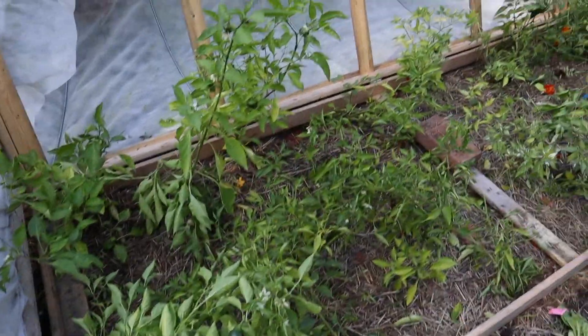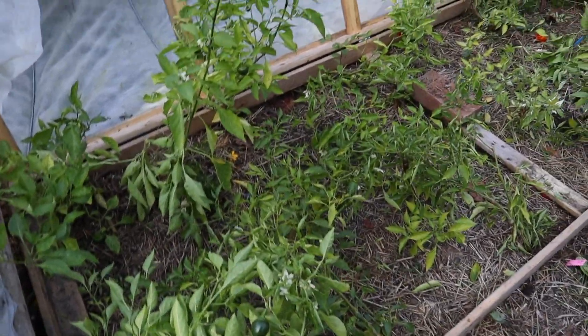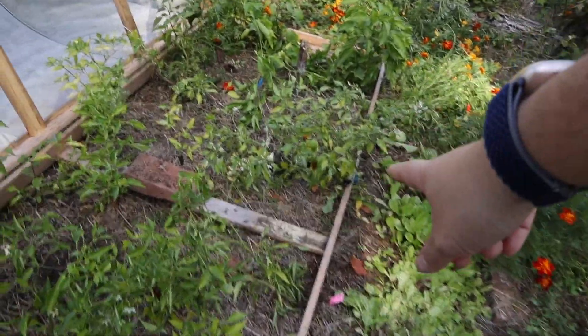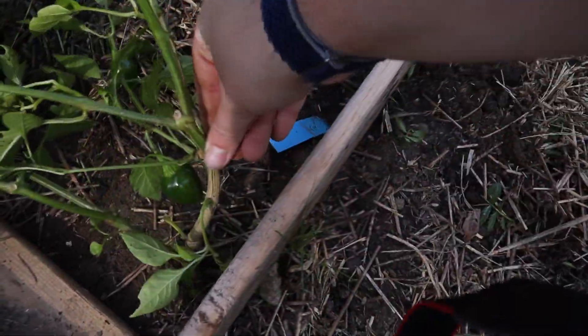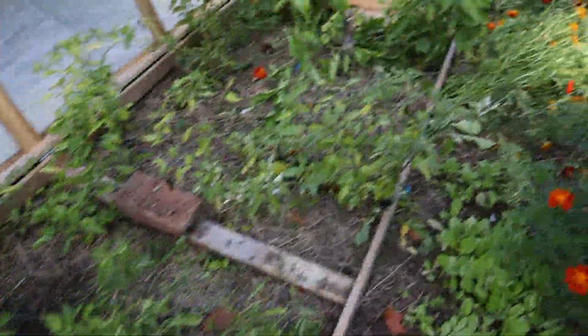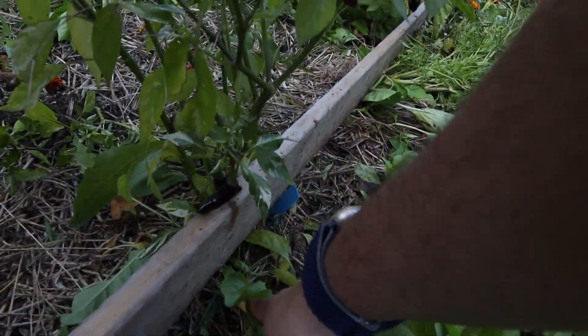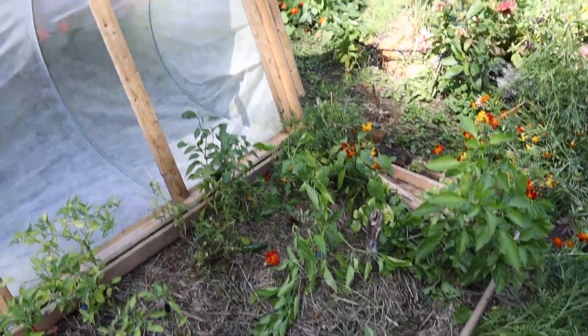It actually worked better than I thought. I was able to get pretty much all the peppers in this section tucked in. Some of them I did have to really finagle in there — like this one here, the stem starts right here so I just bent it in. We'll just see how they do.